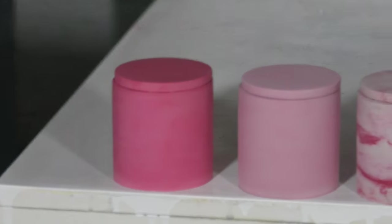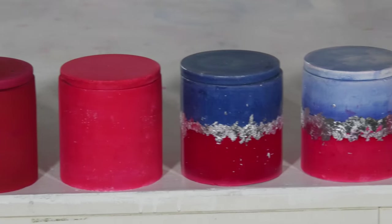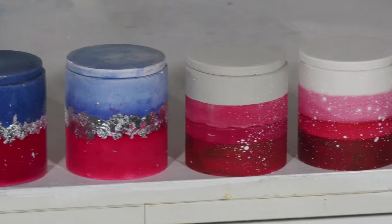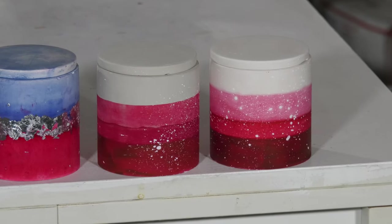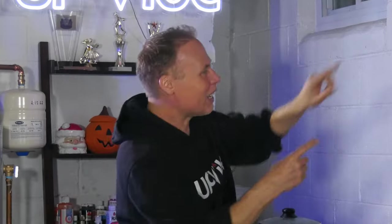Here are all 10 of my cemental and hydrostone candle jars using the five Rit dye methods we just went over. Keep in mind that some techniques are easier than others and some require a bit more patience. However, if you're going to be creative, don't be afraid to charge a little extra for your creativity. Out of the fantastic Rit dye five, which do you prefer best? Don't keep it a mystery — color me with your comments below. Take a look at these videos popping up now — they're going to help you on your concrete, hydrostone, and candle making journey. Until next time, thanks for watching. Ciao!